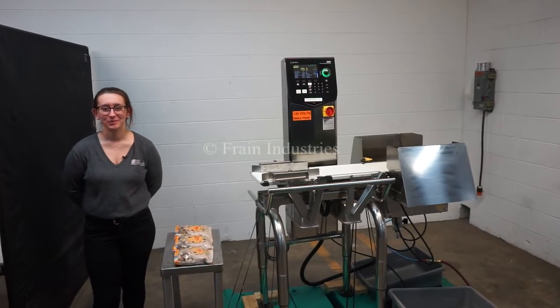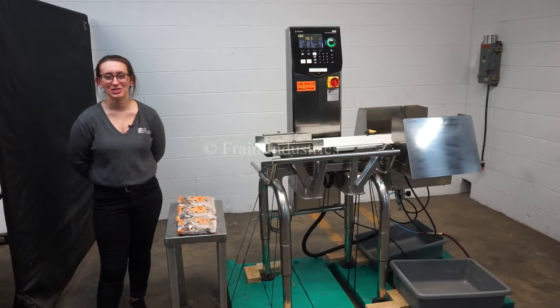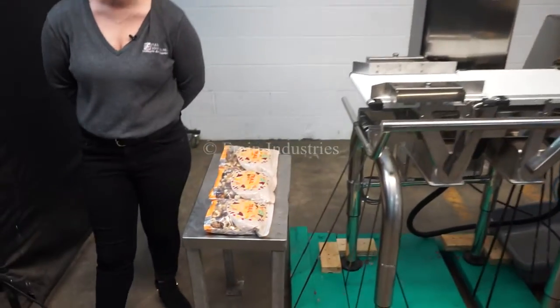Hi, I'm Elena with the Frang Group. Today we'll be cycling your Ishida DACS Checkweigher. This machine is currently set to single phase 120 volts. We recommend reading the manual in its entirety before powering on the machine.